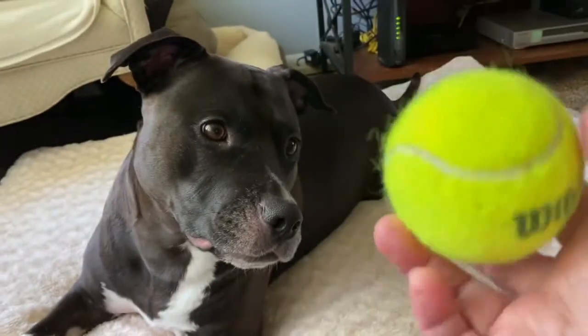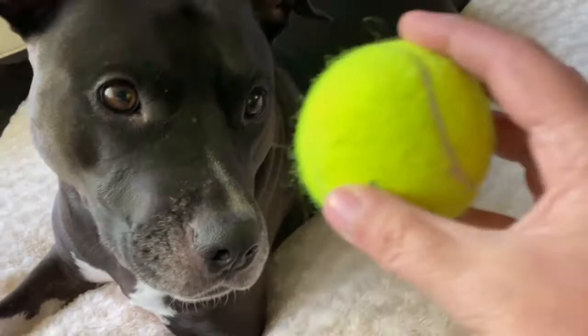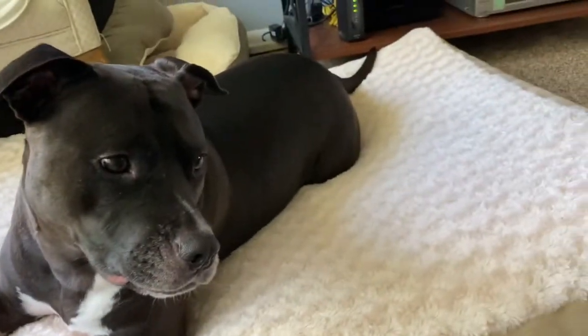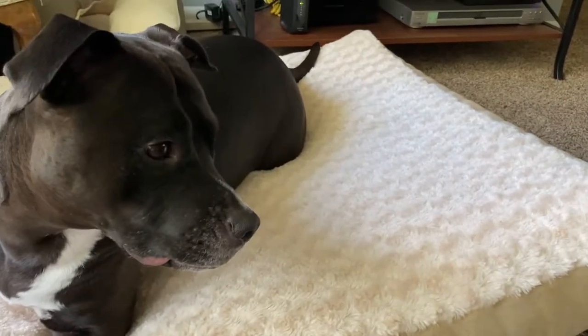Oh, look who has the ball now. Look who has the ball now. Boop. You want this ball? You're going to go get it? Go get that ball. Go get it.